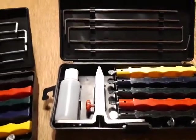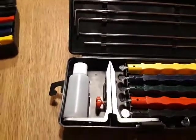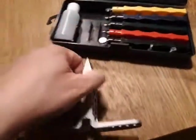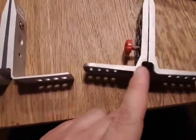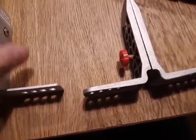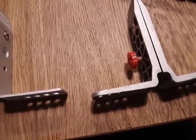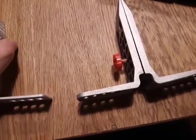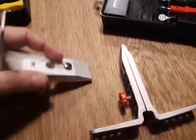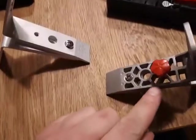Looking at the clamp itself, this is the Lansky version and this is the Chinese version. They look pretty similar, but the Chinese version is more bulky than the Lansky one. Also, even though the Chinese one is more bulky, it has a lot of holes in it, which may be one place where they saved on materials.